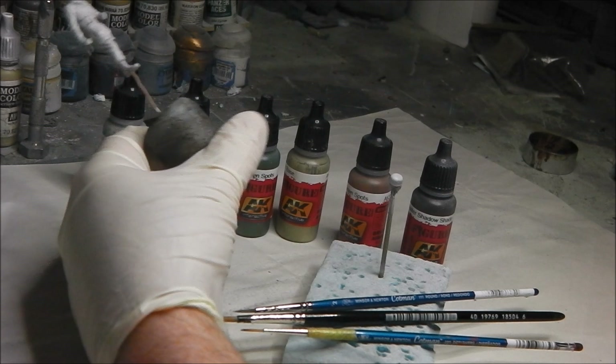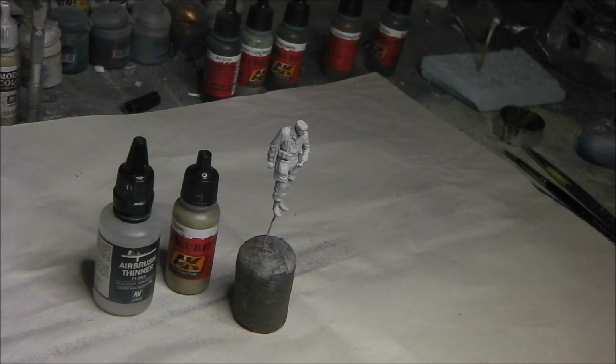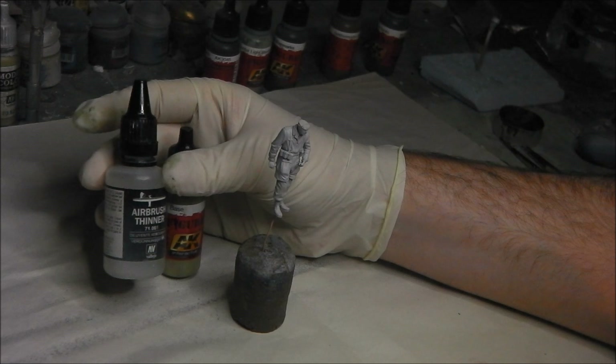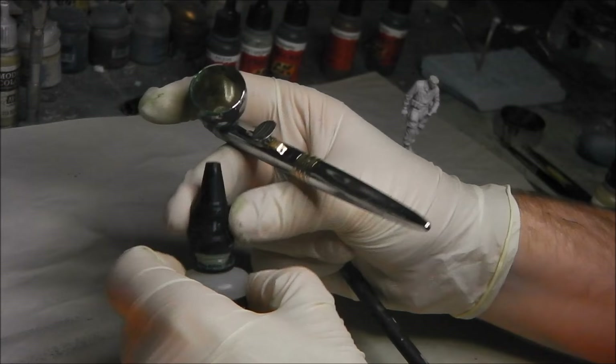We're going to be using a mixture of paintbrush and airbrush for this. We're going to begin by applying our base coat to the camouflage pattern, which is going to be several very thin coats applied with the airbrush of Winter Monster base. For this we're going to be using some Vallejo Airbrush thinner, which works very well with AK paints. Always ensure that you give these paints a good shake to make sure the pigments mix, and I'm simply going to pour a few drops in.